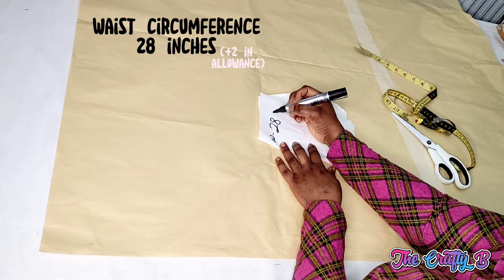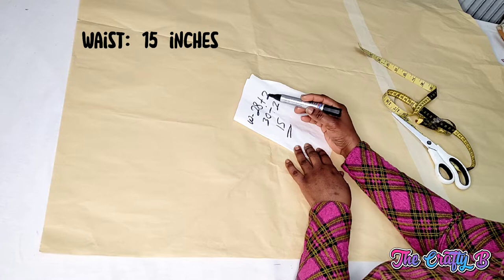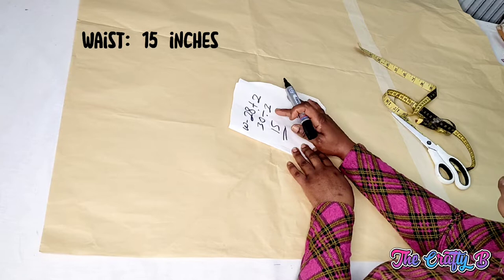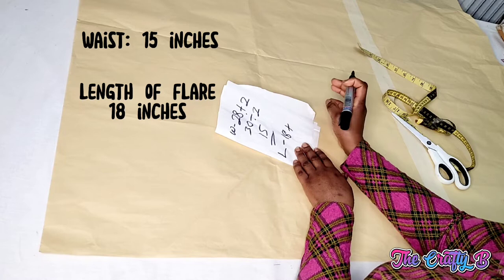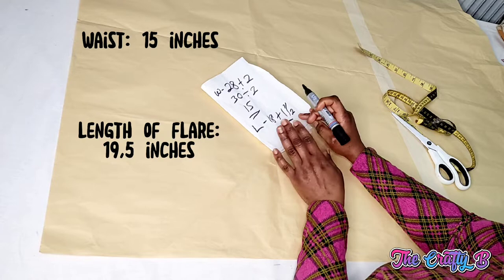To cut this skirt, the waist I'm using is 28 inches plus 2 inches zipper allowance, which is 30 inches. 30 inches divided by 2 is 15 inches, so the waist I'm using is 15 inches. The length of the skirt is 18 inches plus 1 inch for hemming allowance and then half an inch for joining allowance, which is 19.5 inches.